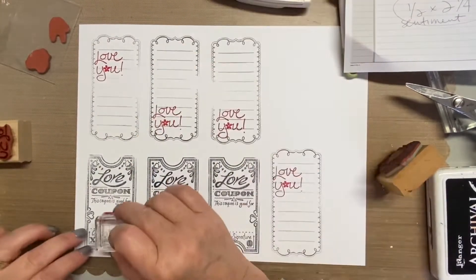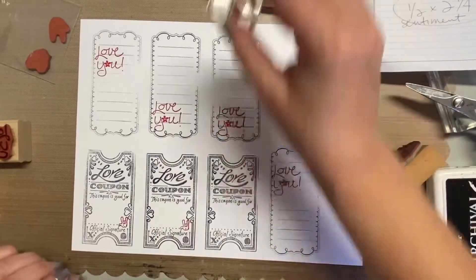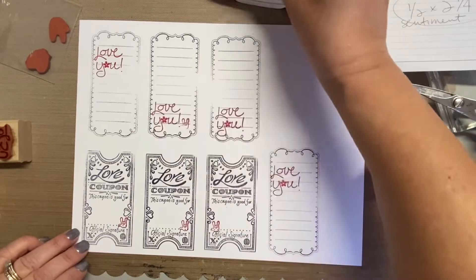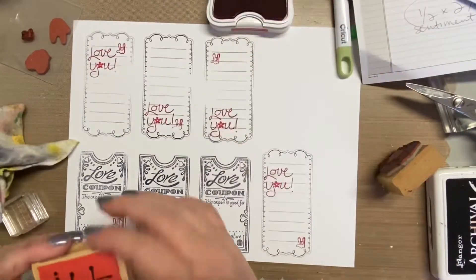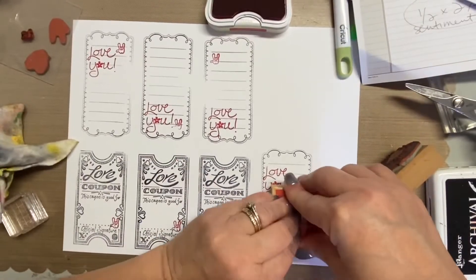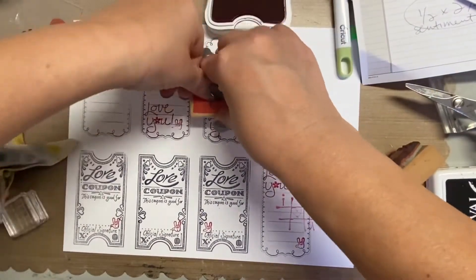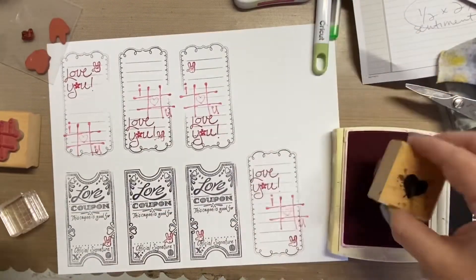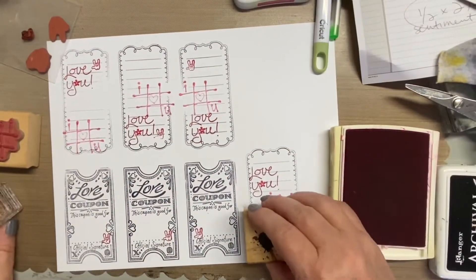I pulled out a lot of different pinks and reds and just kind of did a bunch of stamps. This particular little one is the 'I love you' in ASL, and if you know me, my parents are deaf, so that's a big symbol in our life — multi-generational. I didn't show you every single tag because basically I did the same thing, or at least I used the same stamps on every one.